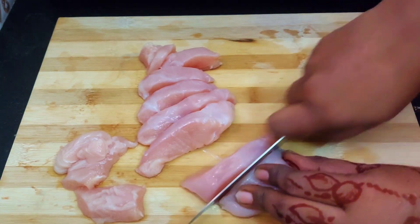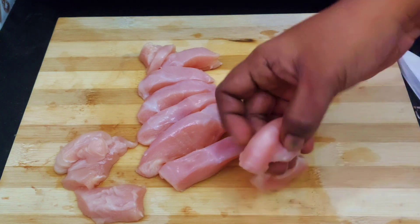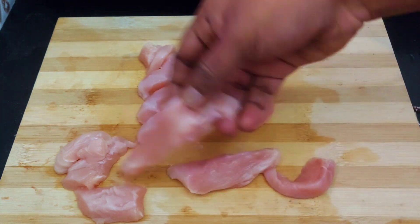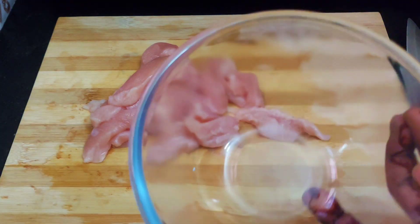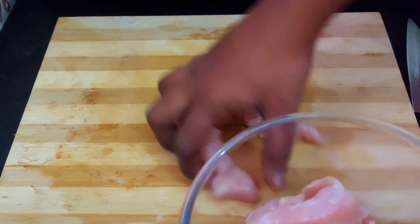You can cut the breast pieces. We will cut the breast pieces and then transfer the breast pieces into a bowl.